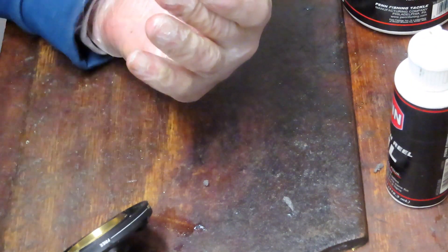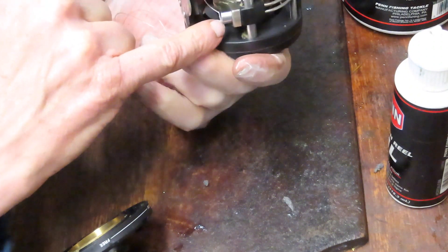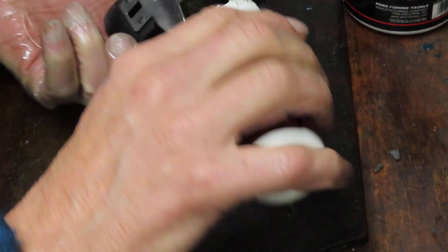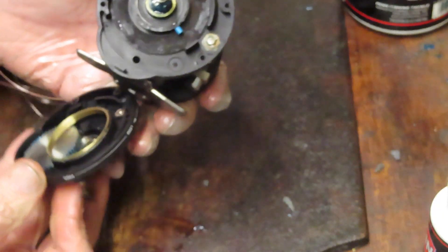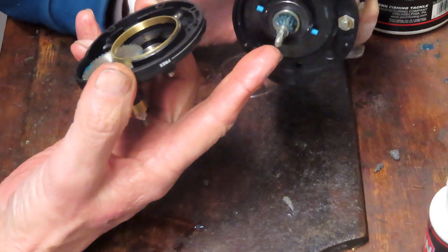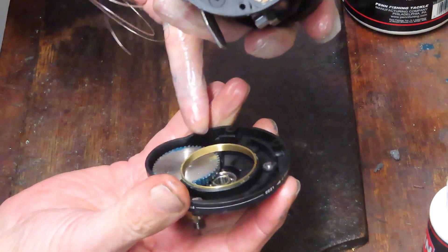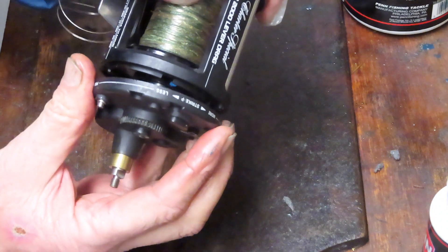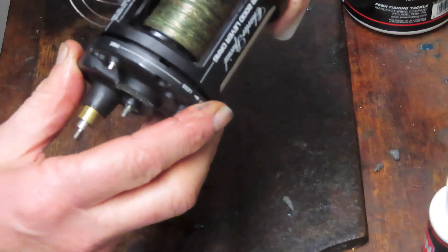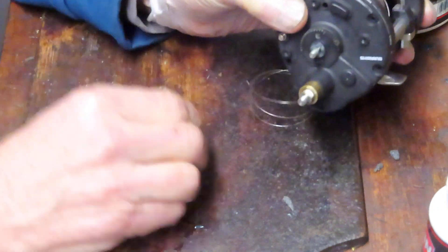We've serviced the back end — we've greased and worked on the spool bearings, worked on the pawl, and added oil to the worm gear. Now we want to marry this thing back up. With the spool gear on, notice there's a bump-out on the case — get the assembly as close as you can to that bump, then move it a little bit to mesh the gears. Once you've done that, you can come across and grab the four case screws — just working backwards from the way we took this off.